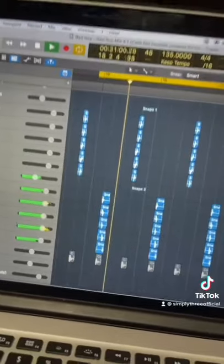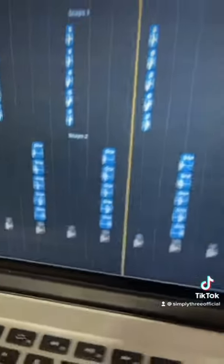Add some snaps. And then you gotta add that sweet bass sound.